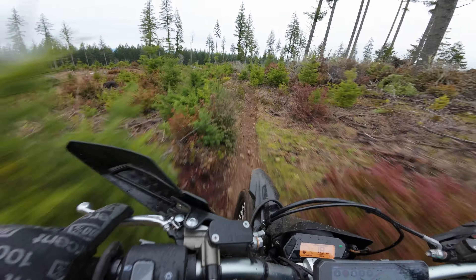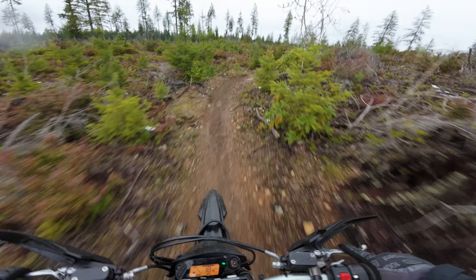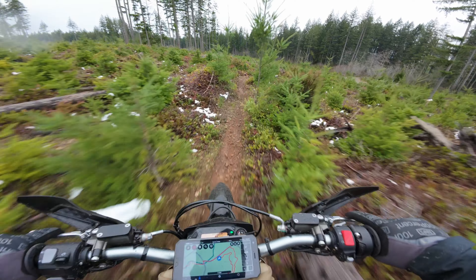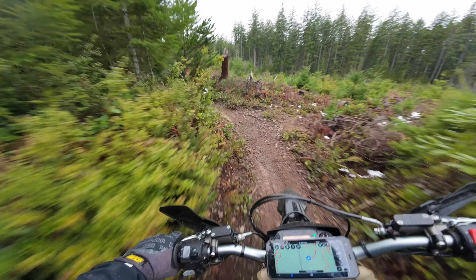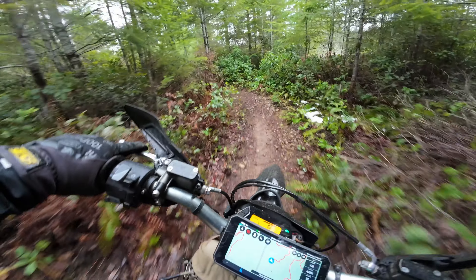I can hear that new skid plate working. You've got to watch out for these stumps — they'll catch you. Into the woods we go. Watch out for those trees!